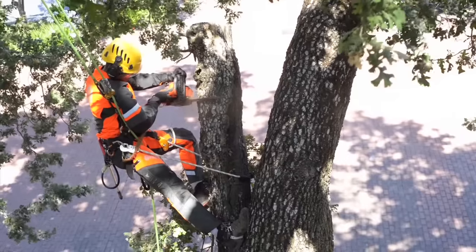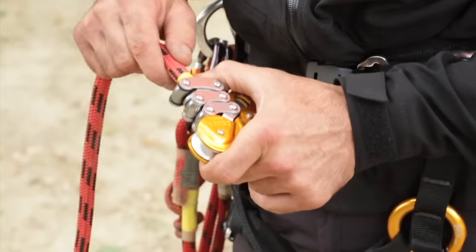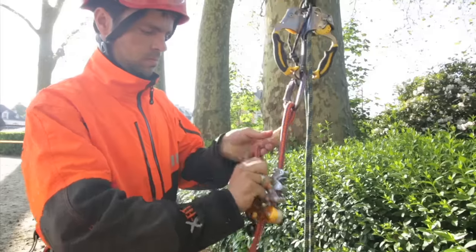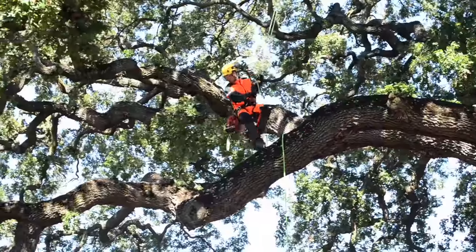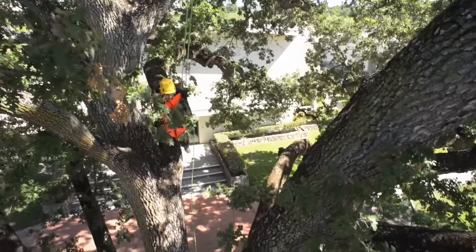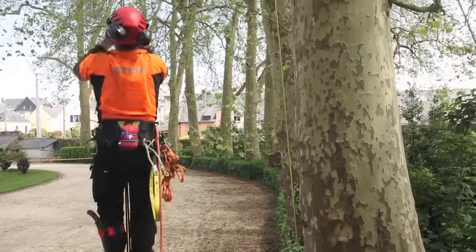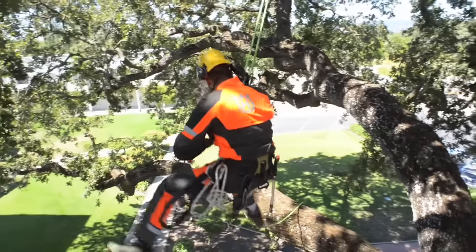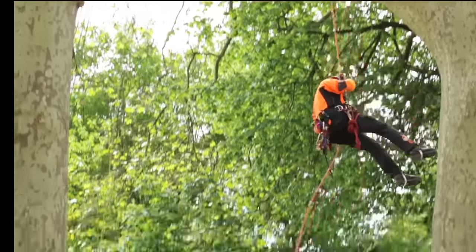Zigzag is a mechanical Prusik for arborists, designed for maximum precision and efficiency during any movement — going to the end of a branch and returning to the trunk, switching quickly from ascent to descent, pendulums, and redescending to the ground. So it optimizes the arborist's physical effort.